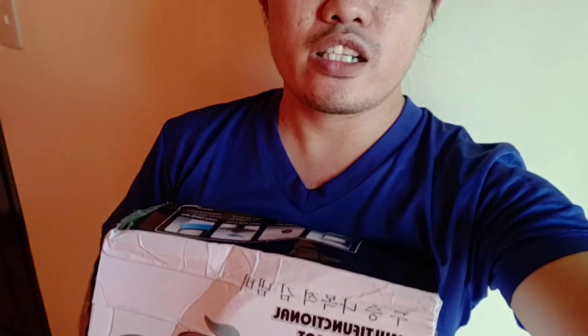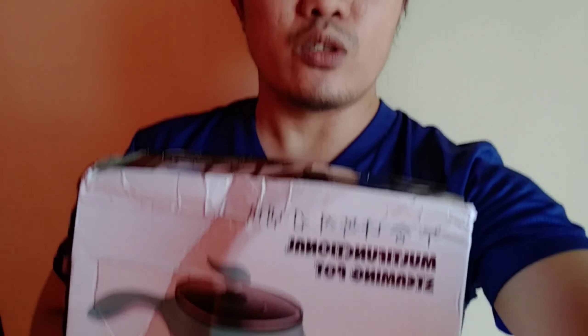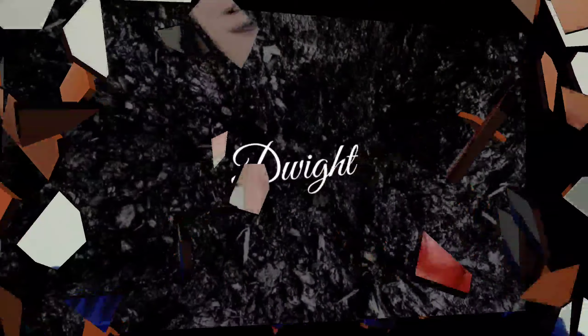Hey guys, welcome back to my channel. So for today's video, we'll be unboxing a parcel that I received from Lazada. So ito yun — let's go and see what's inside.